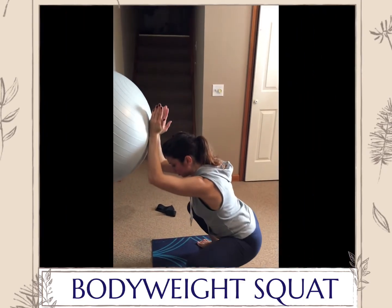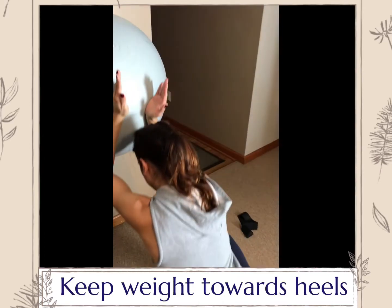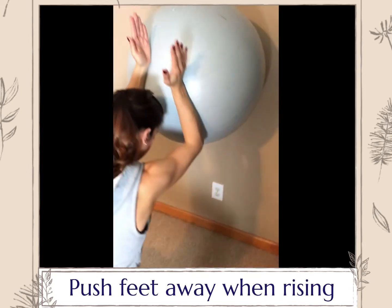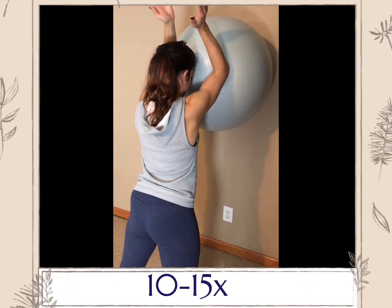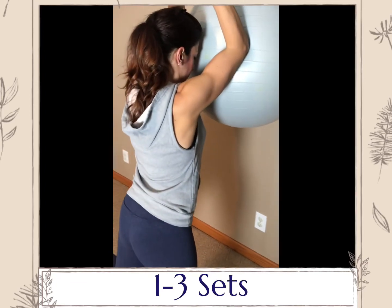Body weight squat. In this exercise, it will help with correcting your form by focusing on keeping your body upright with your chest lifted and shoulders back. It can also help with mobility in the ankles and the hips. Press your forearms into the ball to help guide the ball through this exercise.